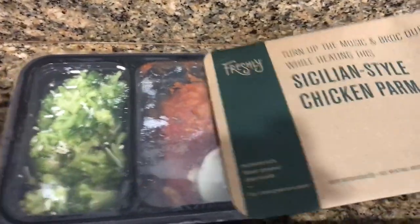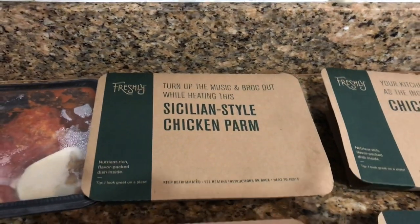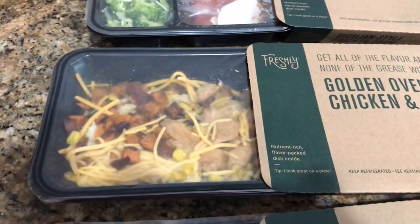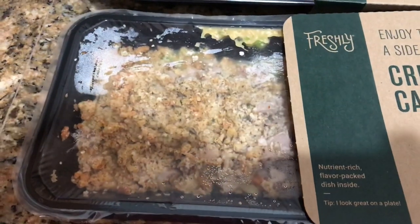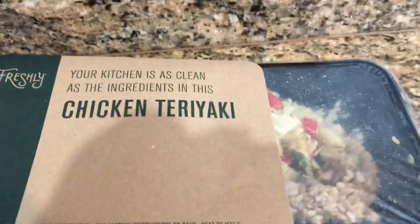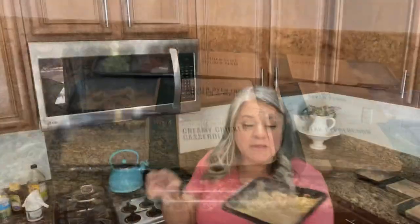Let's start cooking them up — Paul's home! So we're going to start cooking the Freshly dinners. I opened up the packages so you can see them a little better. This is the chicken parm, and the boxes are pretty funny — it says 'turn up the music and rock out while heating this Sicilian.' This one looks really good, but Paul can't have it because it has sweet potatoes, and Paul is allergic to sweet potatoes — like, his face swells up. This chicken casserole looks good too, and here's the peppercorn steak, pasta, and chicken teriyaki. Paul, I'll let you pick two and we'll cook up one right now.